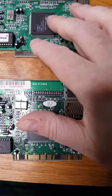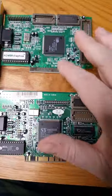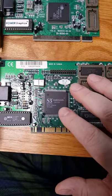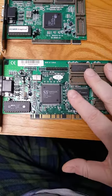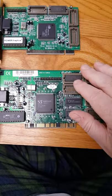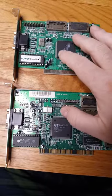So for instance, this Cirrus Logic card, which is fairly generic — we can actually take the megabyte of RAM from it and add it to this S3 Trio V2DX card, which is a more desirable and universally compatible video card. So we can turn this from a 1MB card into a 2MB card and just strip this one down. Both of these were junkyard finds.